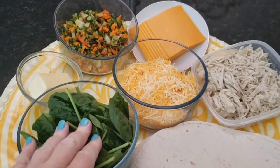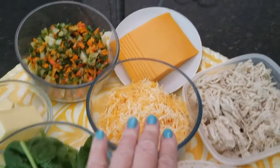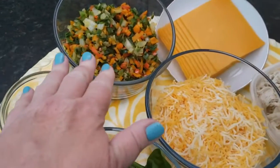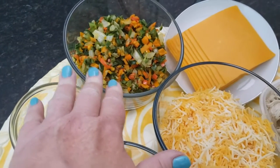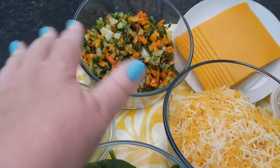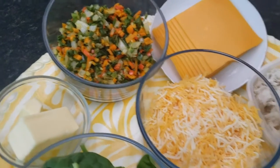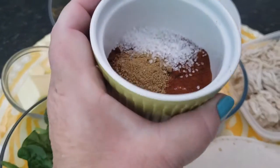Today what we have is some spinach, some shredded cheddar, some sliced cheddar, some pre-cooked chicken, and then some different types of peppers — poblano pepper, jalapeño pepper, some colored peppers, and half an onion. So let's cook that up.